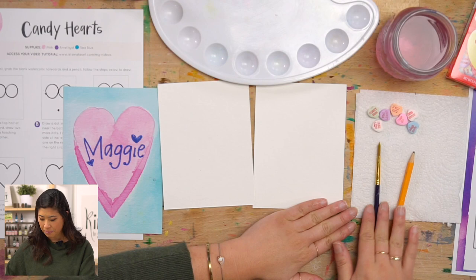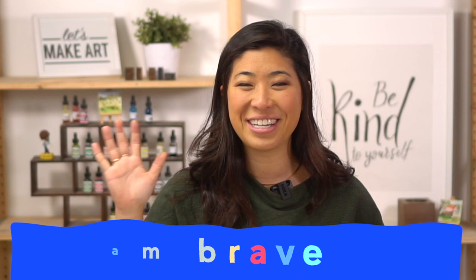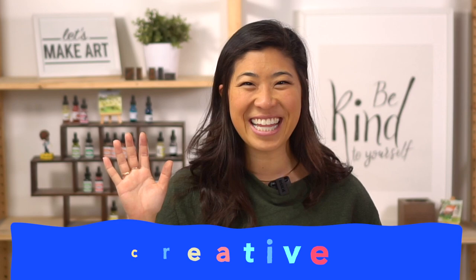Now let's start with our motto. Raise your right hand and repeat after me: I am brave. I am kind. And I am creative. Let's do this!